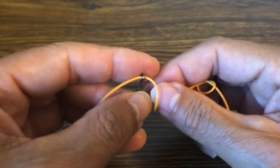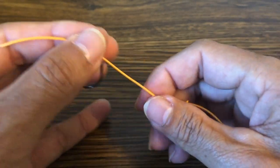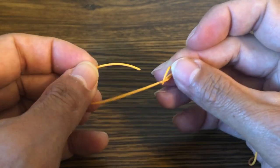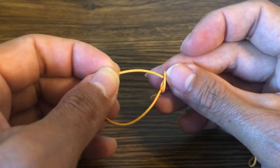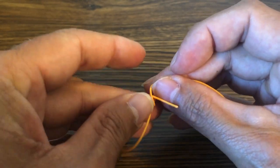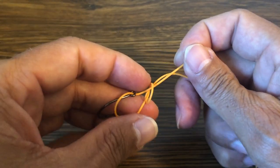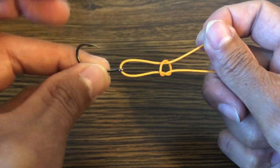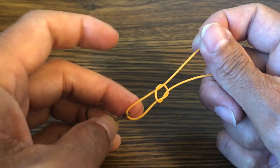Run the line through the hook eye, which stands in for your fly. Then run it back through the loop — running it back through in the way that it would be untying the knot. So if this hook was not there, I would be untying that knot. It comes back through the same way.